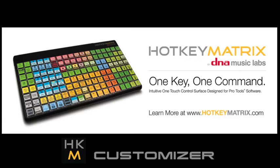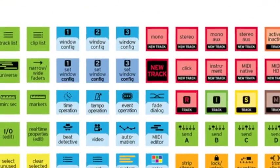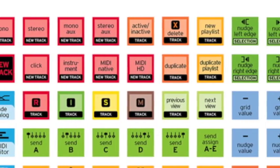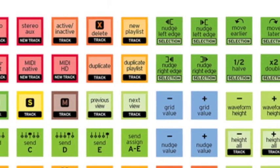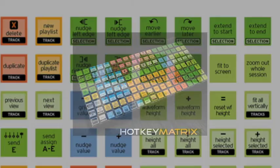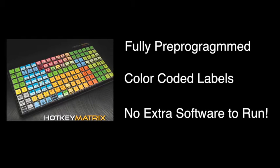If you're not familiar with Hotkey Matrix, it's a dedicated hardware controller for Pro Tools. It has 144 keys and each key is mapped to a single Pro Tools command. It comes as a fully pre-programmed controller, it's labeled, and it does not require any extra software to run, which means it's really lightweight and can be used in almost any Pro Tools environment.